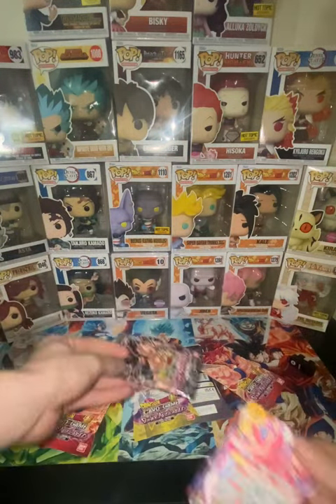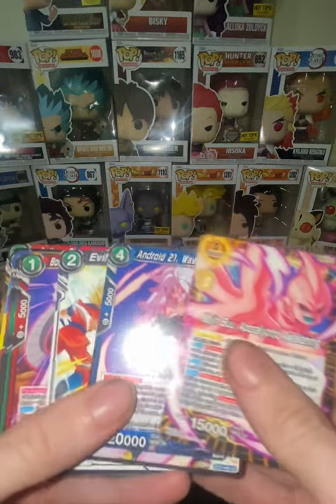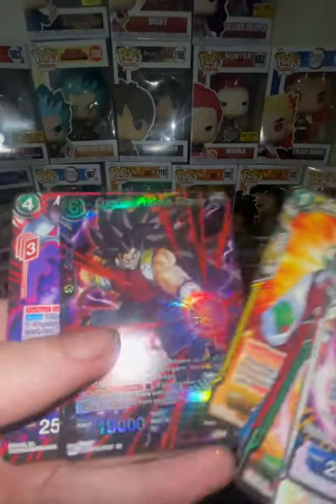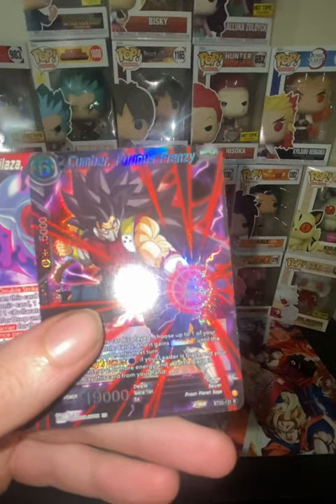I haven't opened any of these yet either, so this is all new to me. Cumber.